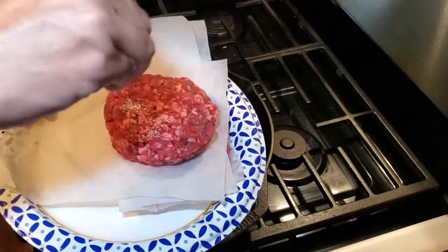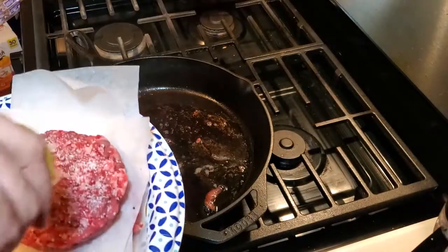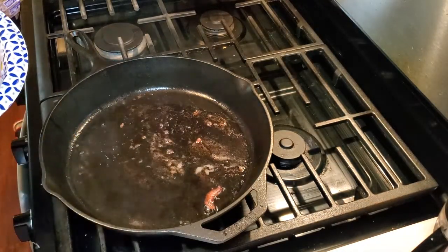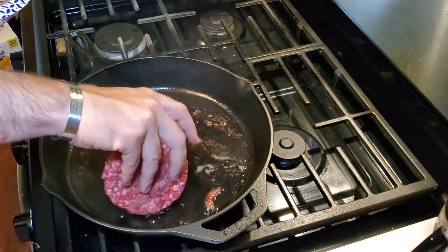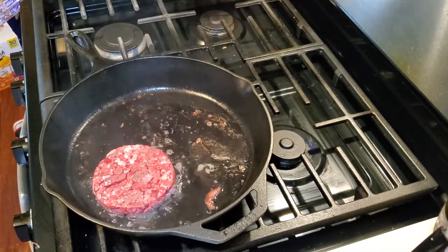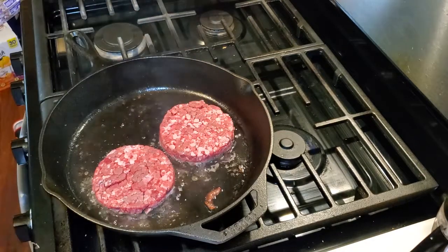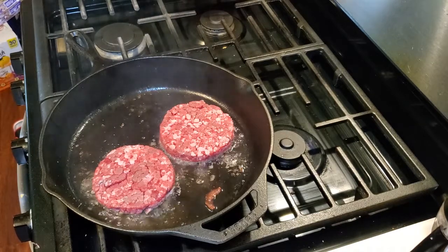Now we come to the seasonings. We're going to put a little bit of salt, some freshly ground pepper, and a little bit of olive oil, and take the seasoned side of the burger down into the pan. This is really the only seasoning that you need on a burger — you don't need to add anything extra. If you want to add anything extra you totally can, but the best burger you will ever have is one seasoned with just salt, pepper, and a little bit of olive oil.